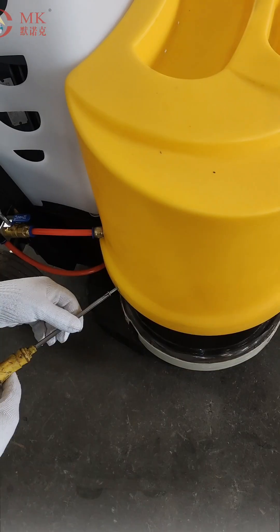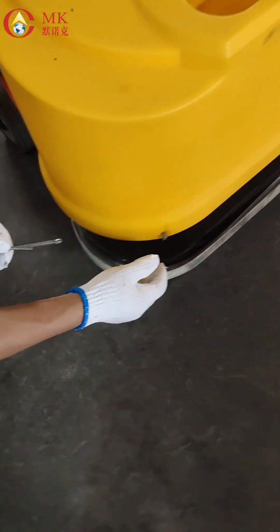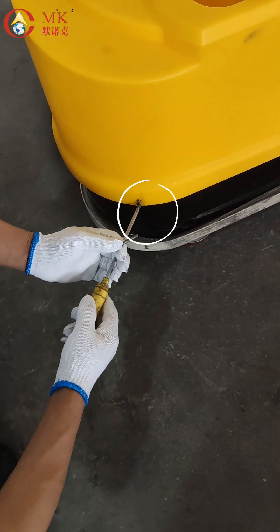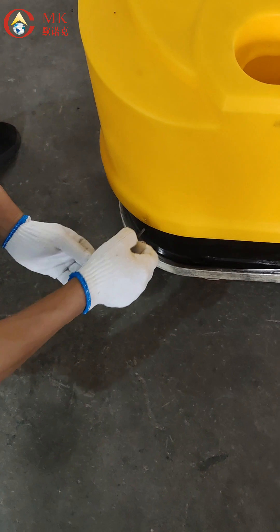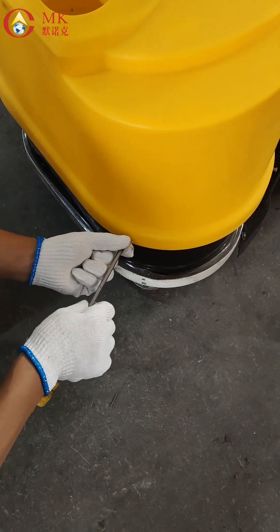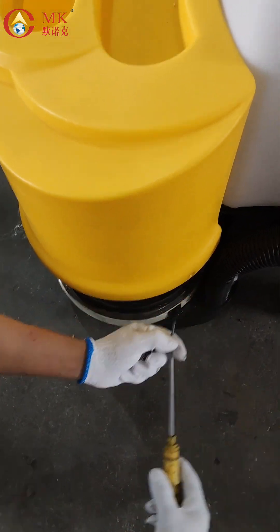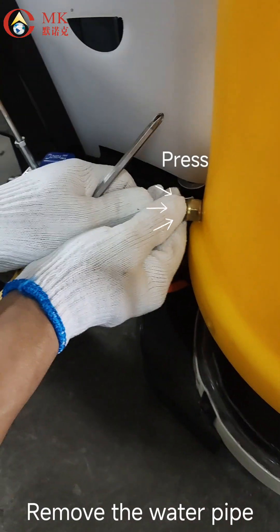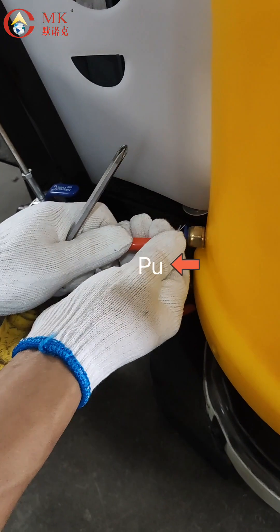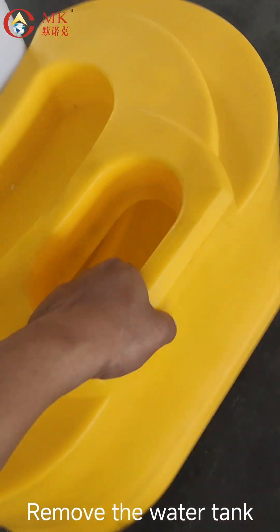Replace the gear shaft. Remove the screws that secure the water tank. Remove the water pipe. Remove the water tank.